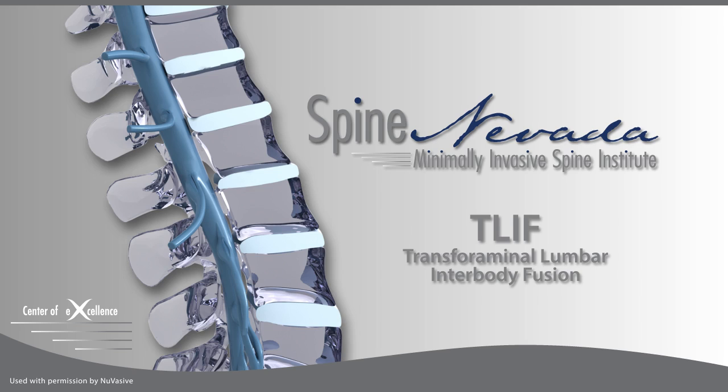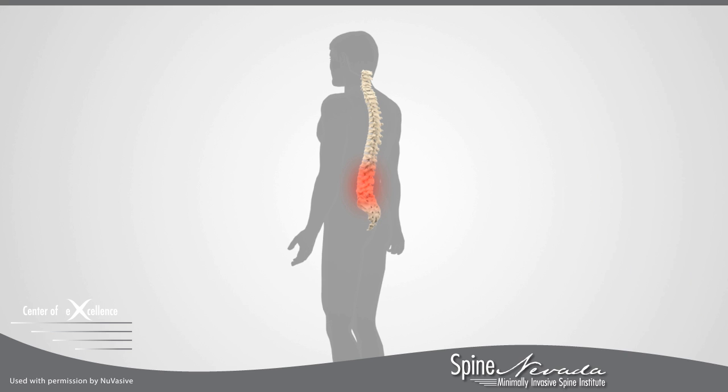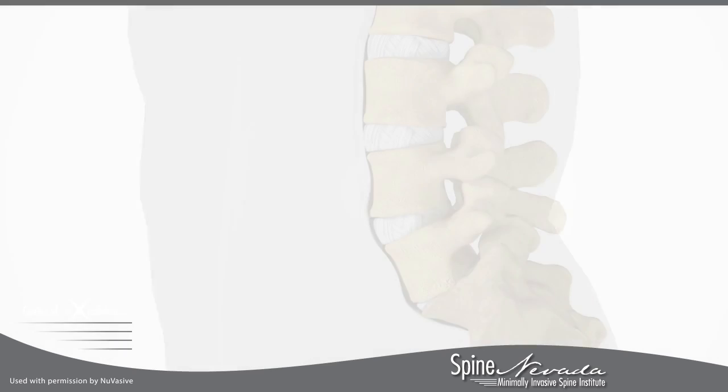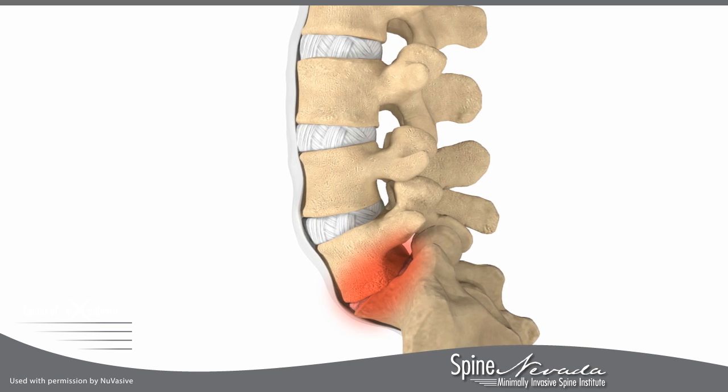MAS T-LIF, or Maximum Access Surgery Transforaminal Lumbar Interbody Fusion, is a surgical technique that attempts to eliminate instability in the back and pain in the lower back and lower extremities. MAS T-LIF is a less disruptive approach to decompress nerve roots and fuse one or two vertebrae together to reduce their motion.